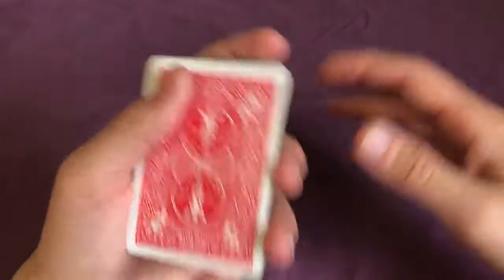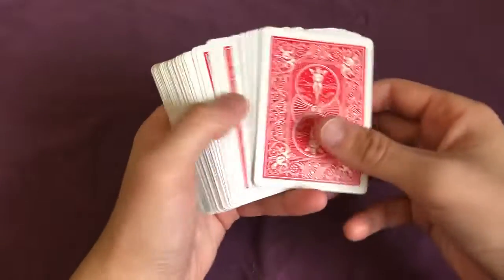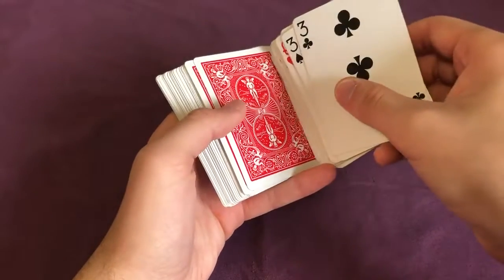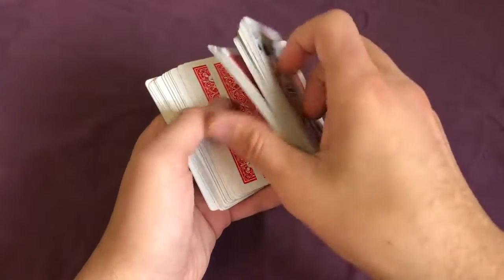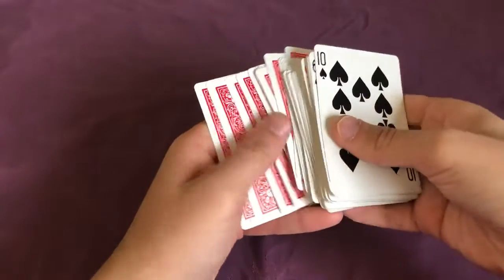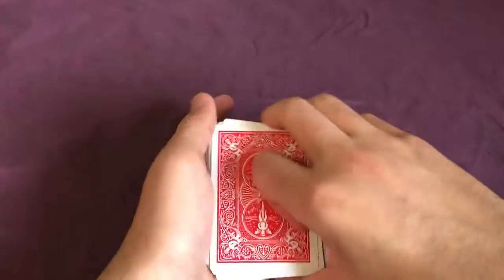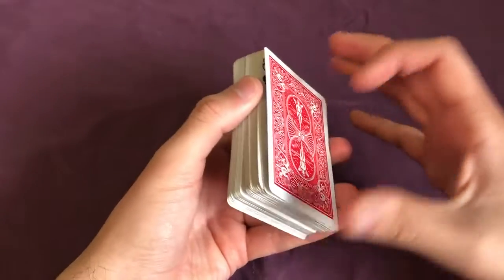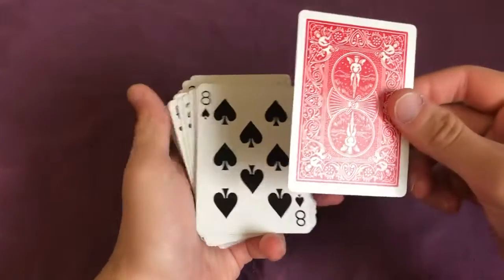From here, explain to the spectator that you're going to do a really crazy type of shuffle just to make sure the cards are really mixed up. Holding the cards in your left hand, bring your right hand over and use your thumb to push out a few cards and flip them over. Push out a few more cards and flip that packet again. Keep going — more cards flip — up until you get to the bottom card, which you just place on top. What we've actually done is create two packets: one face-up and one face-down, with the spectator's card on top.